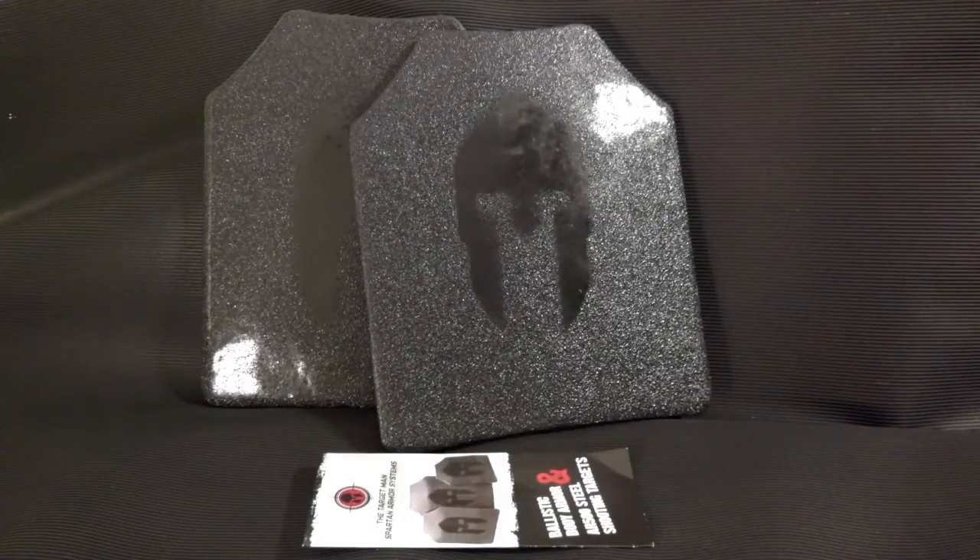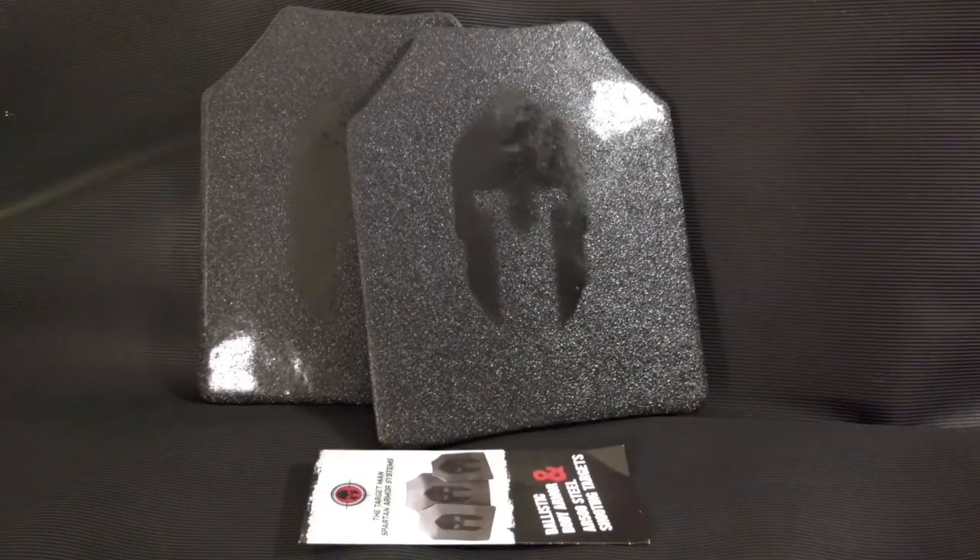If you're watching this video, you're most likely into guns and shooting or preparedness. If you do a lot of shooting, no matter what your skill level is, accidents do happen. So you can wear your body armor when you go out shooting just to have an extra layer of protection. The next reason may be a little more controversial, but if you like to be prepared for anything — with active shooter situations and the increasing threat of terrorists — I'd like to know I have a way to protect myself or my family.